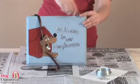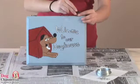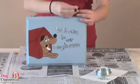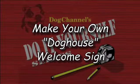To hang the sign, twist in two small eyelets and attach a 12 inch piece of rope. If you can't find eyelets or your wood is too dense, opt for wood glue to attach the ends of the rope. You can also attach a wooden stake to the back and display the sign on your lawn.